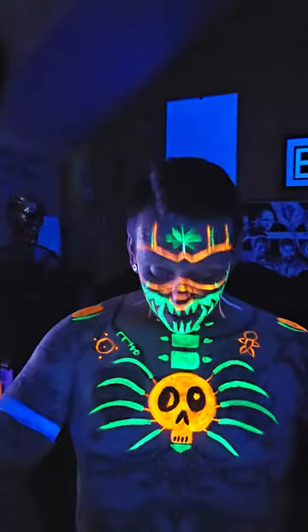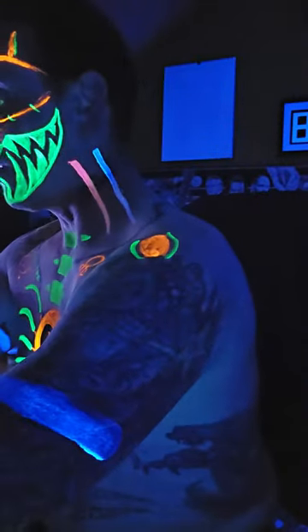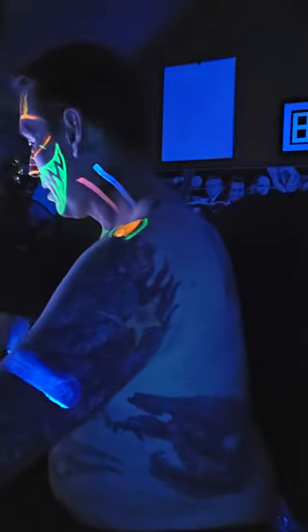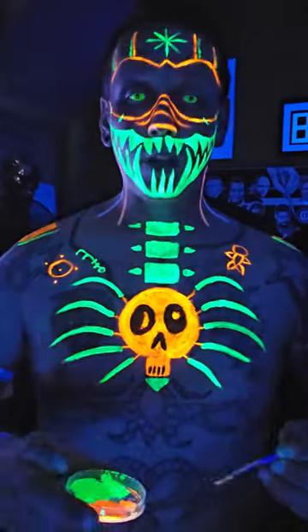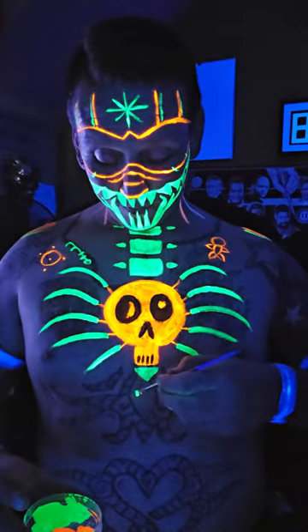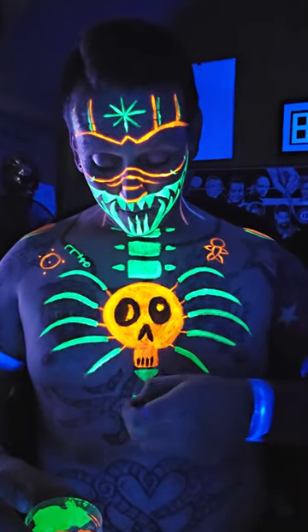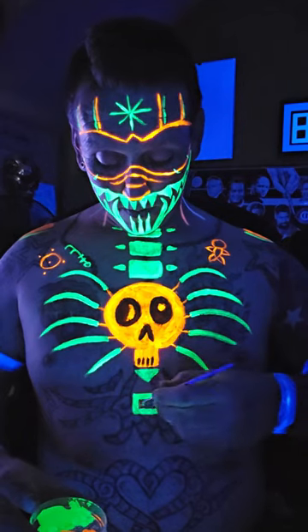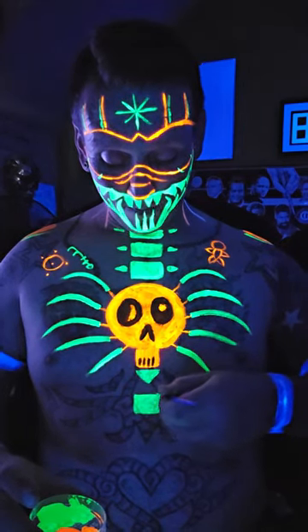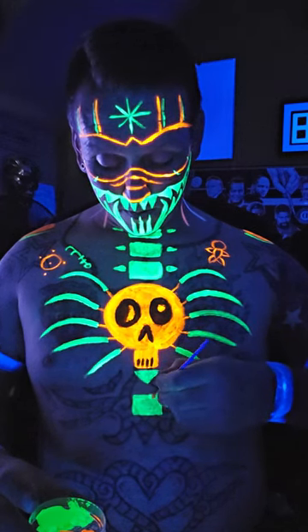So we're not going to do the hands first - we're going to move on to the lower torso area. I'm going to bring you down and hopefully you'll be able to see. We're going to get a slightly bigger brush. We're going back in with the green, pretty much carrying on from where we finished earlier. And again we're just going to draw some squares, and I hope we can get them reasonably symmetrical.